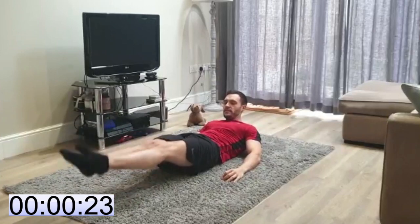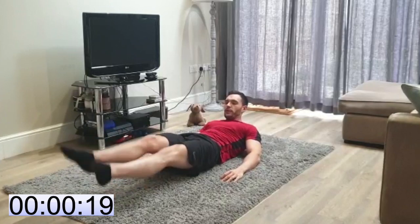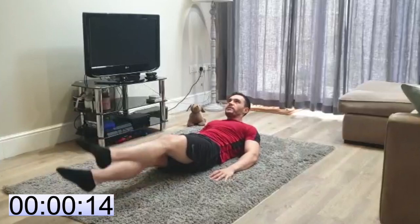30 seconds. Do the best you can throughout the workout. If you need to break, that's fine — do what you can do for 30 seconds. So you're not working reps, you're working with time.